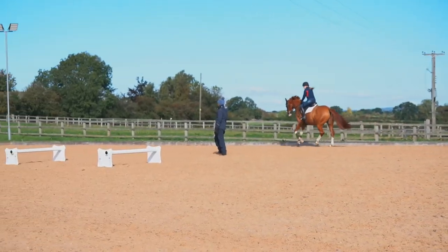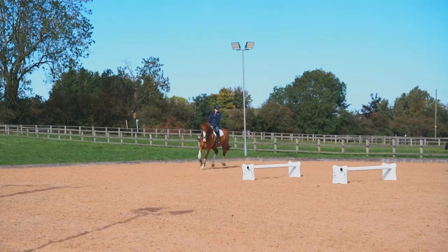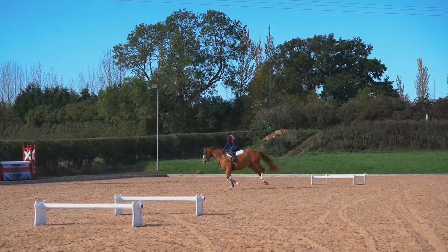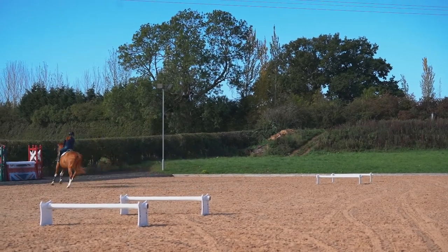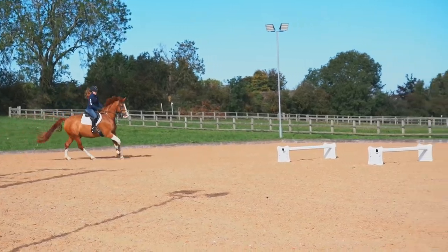I have these Cavaletti set at three meters apart and between the two bounces 22 meters, but if you needed to use this exercise in a smaller school, 18.2 meters is also really useful.